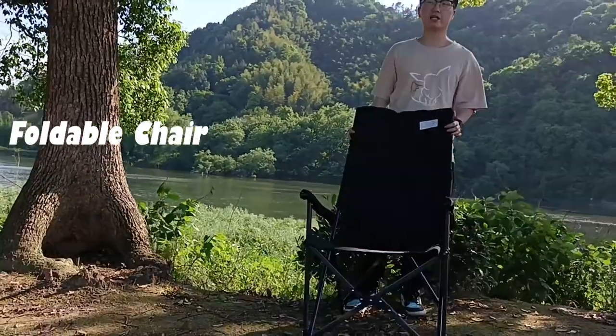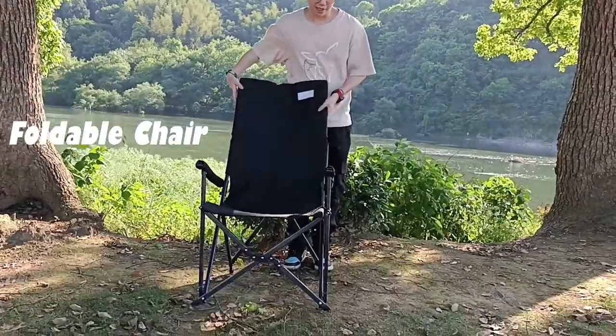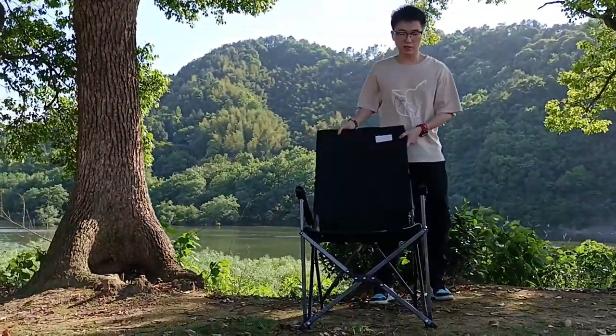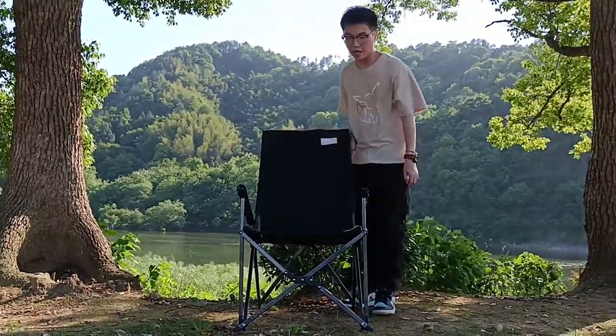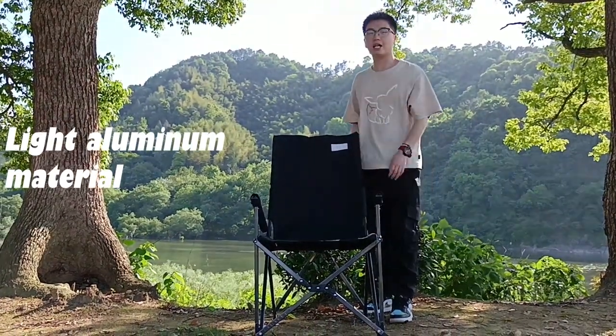Here we bring you a football chair for you. This chair is very useful for humans. You can see it is made of polyamide materials, and the frame is made of aluminum materials. It is very lightweight.